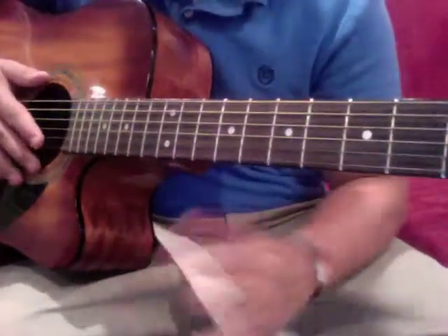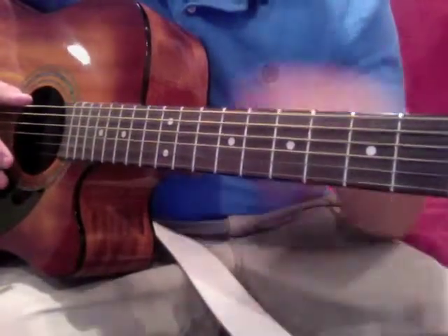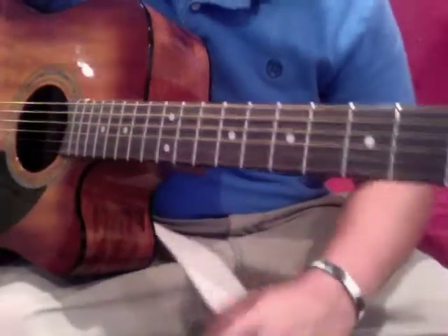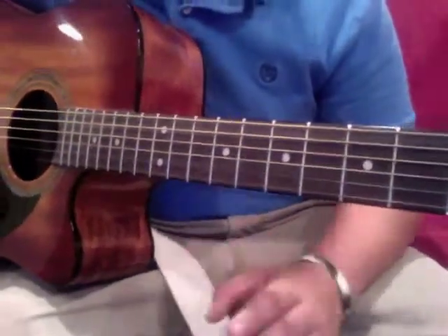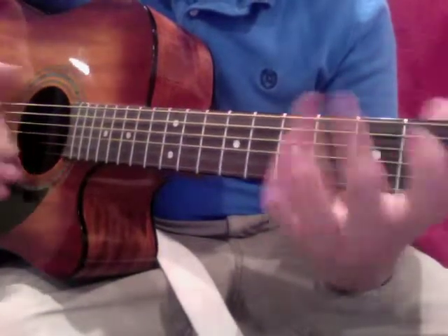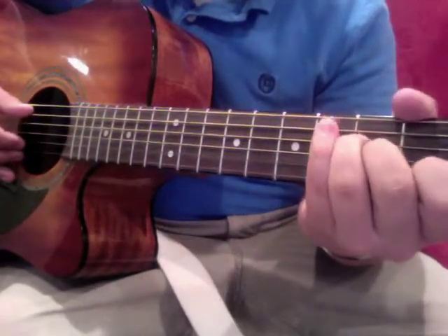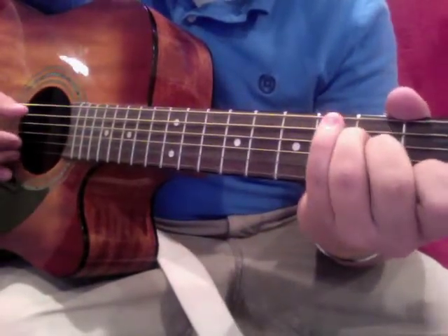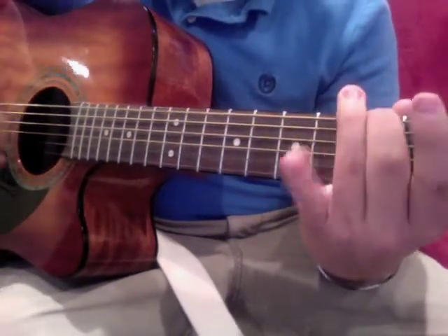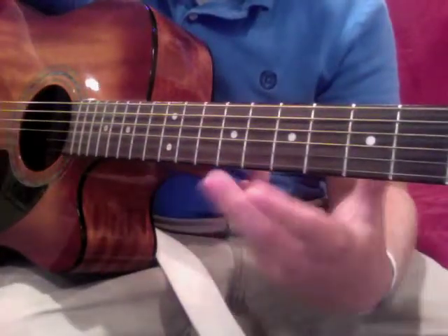That's at least the intro to it. Keep in mind it's just a basic outline of how it can be played — it's never the same. If you do something else, it's not necessarily wrong. You just want to keep it in that general area. As you're playing, you'll figure out when you want to play kind of in-between notes to fill in the sound.